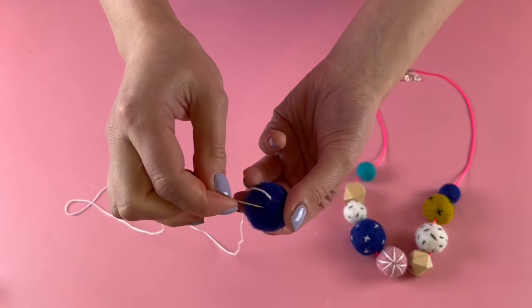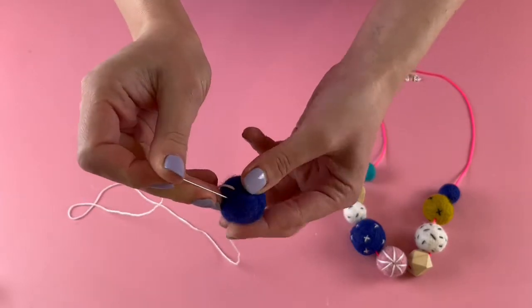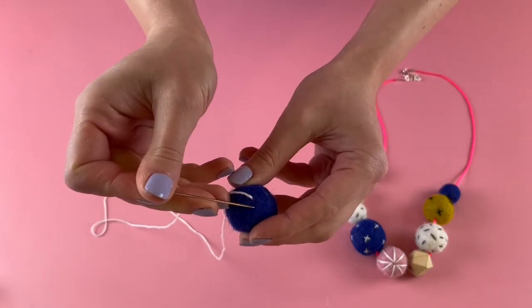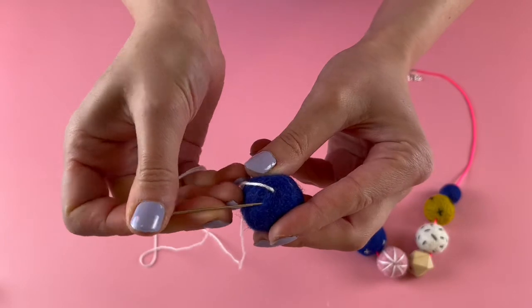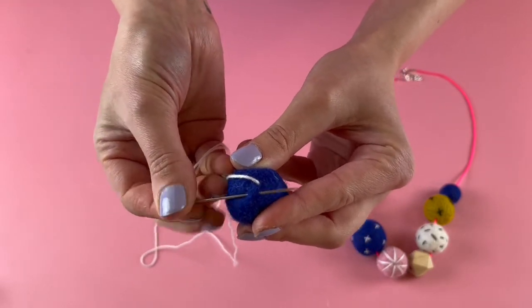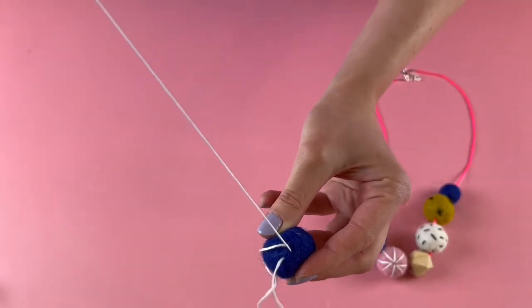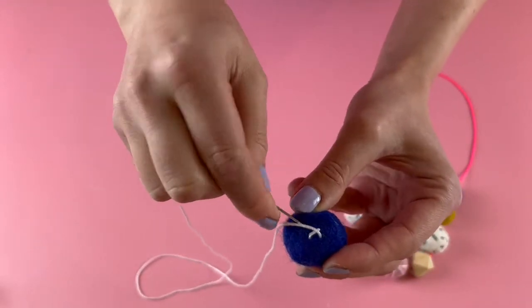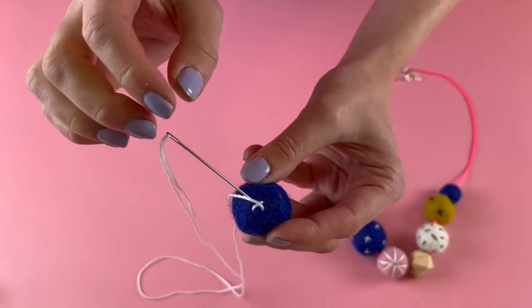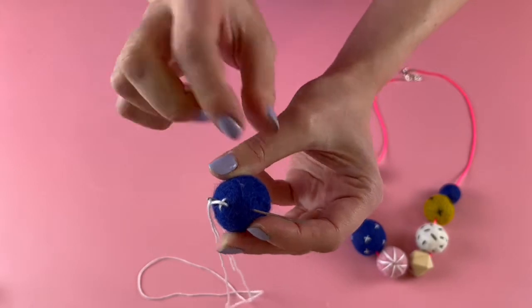It's kind of like the last one where we do a small stitch, but instead of pushing it out anywhere across the ball, you're going to bring it out right next to your stitch at a slight diagonal — and that will then cross, making a cross in your felt ball. Then for the next one you push to wherever you want your next cross to be.